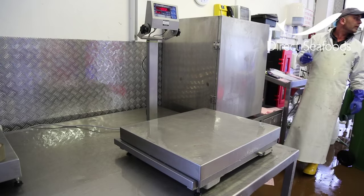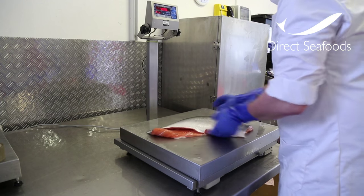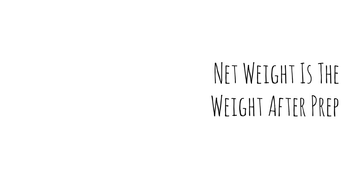These fillets have been taken off the bone, pin boned and trimmed. This is what we call a net weight. So this is why sometimes you'll have a 3kg on your invoice but the fish weight will be 2kg because it's fillets.